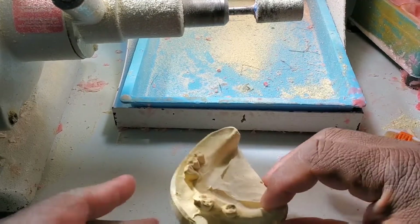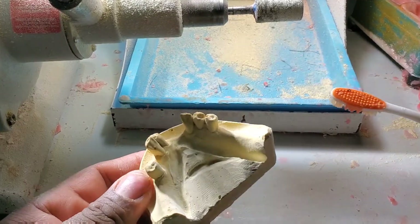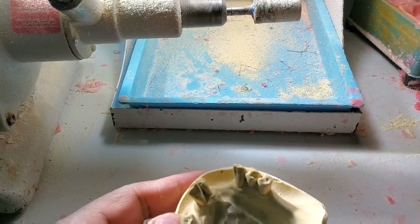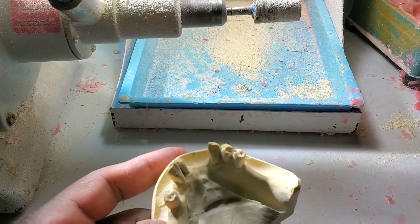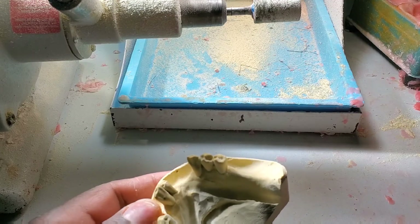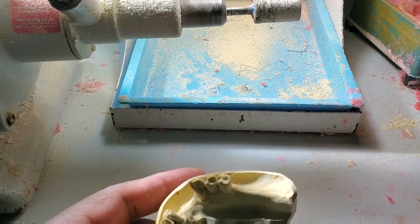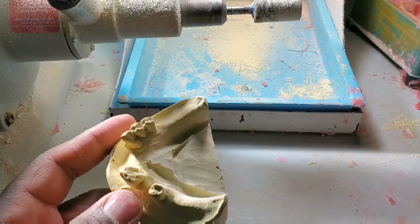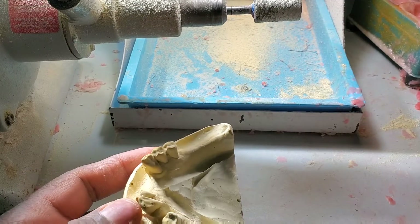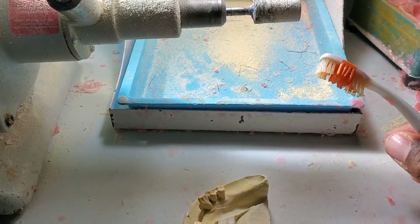First of all, before you do this, you're going to need a model of your own teeth. Here is a sample model. This person is missing some teeth — we're going to be replacing all the missing ones. It's obvious that you're going to need to have replacement teeth on hand before you do this.